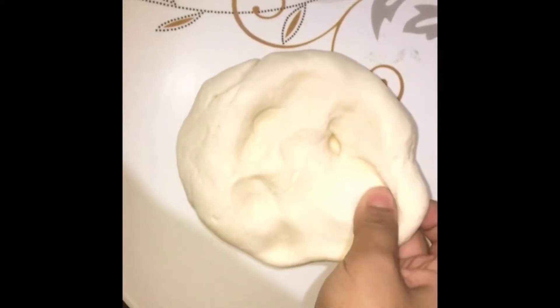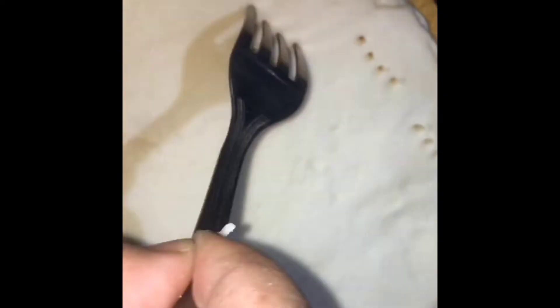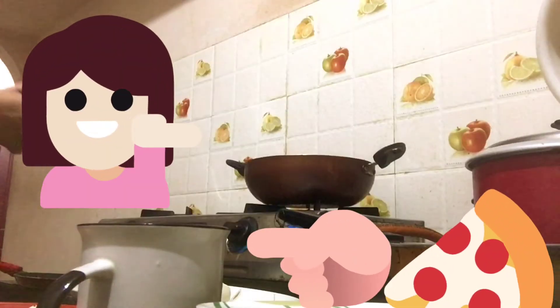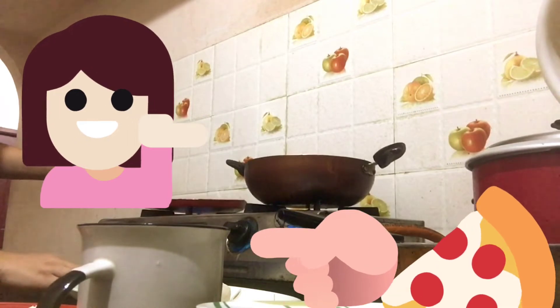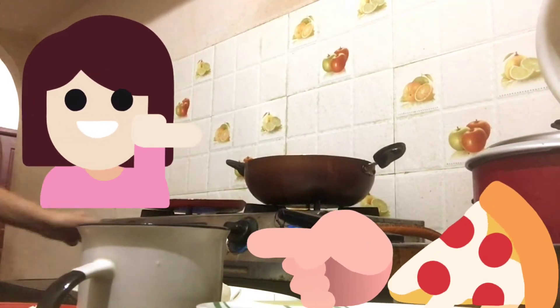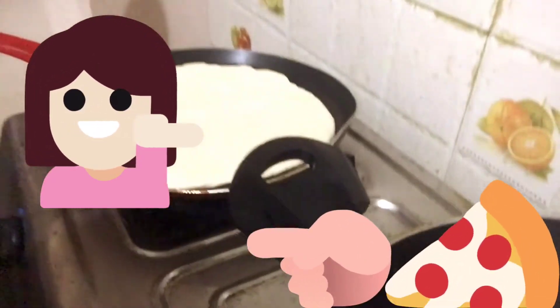Look at this — it has become so soft! The base is ready. I'm making holes in it so that air can pass through. Now I'm going to heat the pan, and after the pan is heated I'll be putting this dough on it.